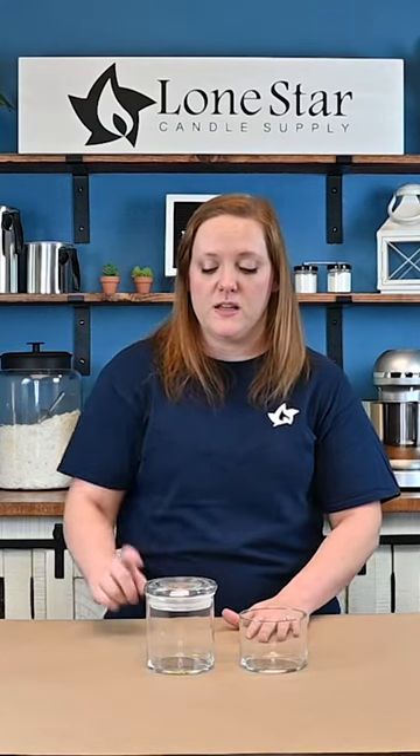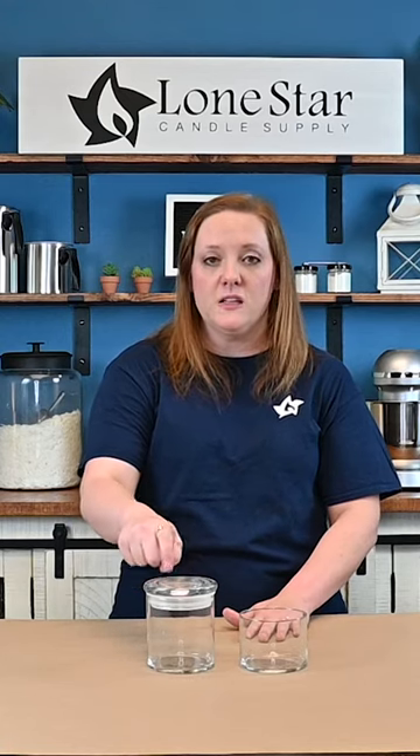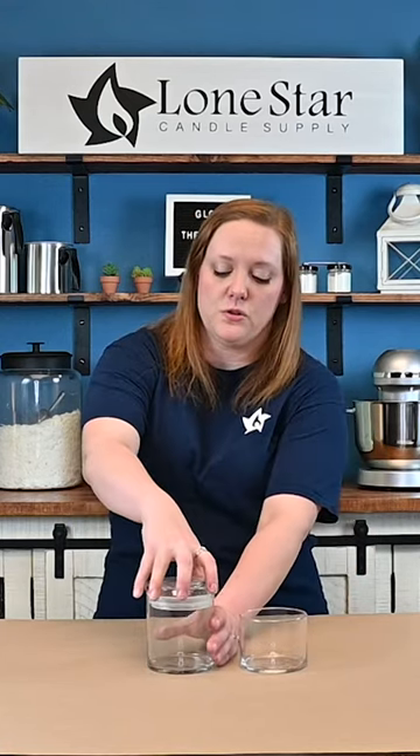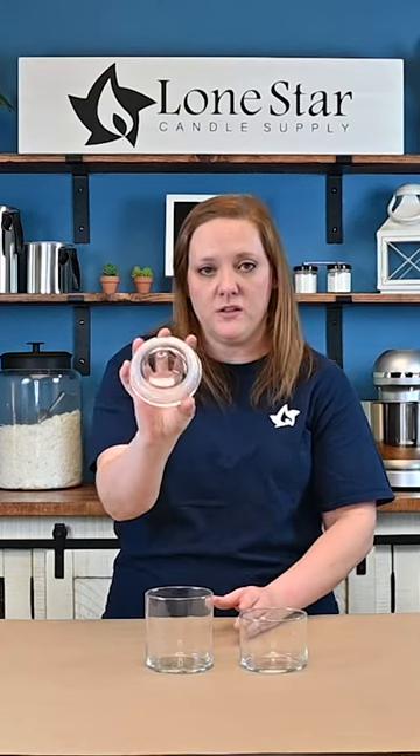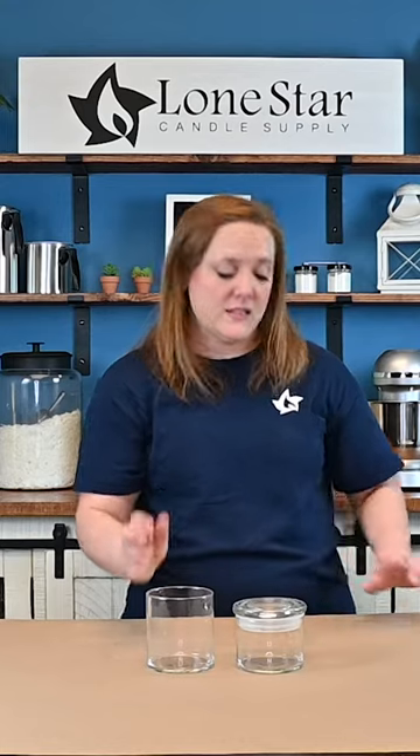then this one is a 22 ounce, and we do have one lid that fits both. This is the Libby glass flat lid, extra large. This is a very nice heavy-duty lid with an open fitment, and as you can see it does fit on both of these containers.